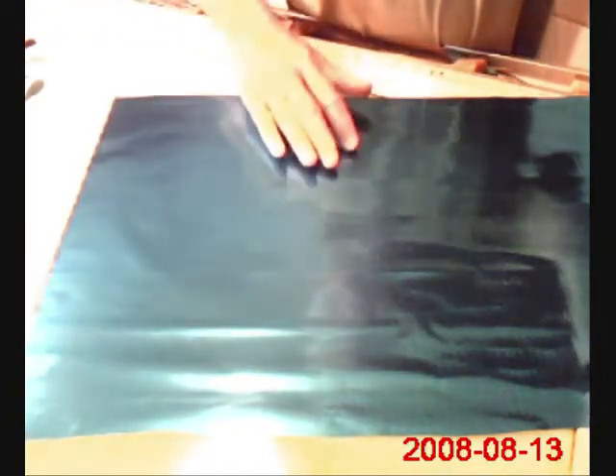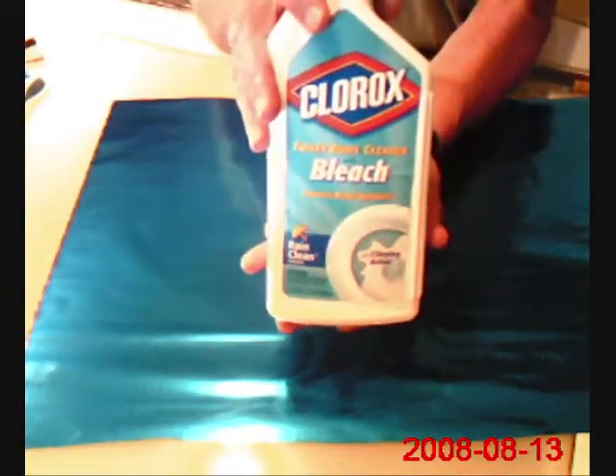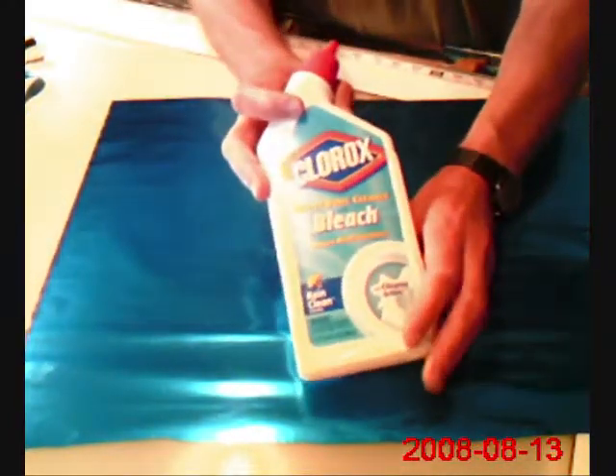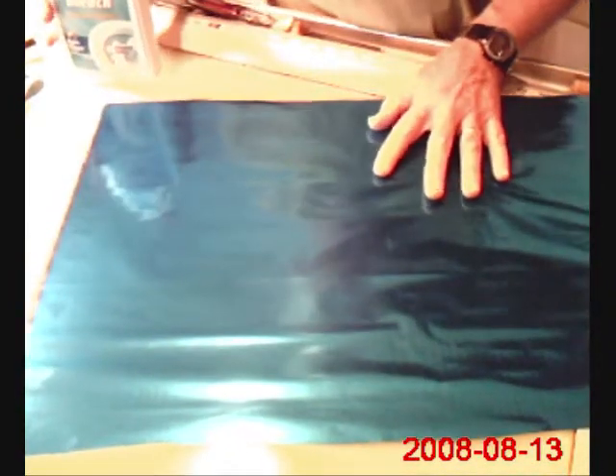It's very, very simple. The trickiest part about this is the timing. I use a product made by Clorox — it's like a toilet bowl cleaner with bleach in it, kind of a gel bleach. I learned about this technique from Steve Childers, who makes wonderful kites, and he uses this technique in a very skillful way.